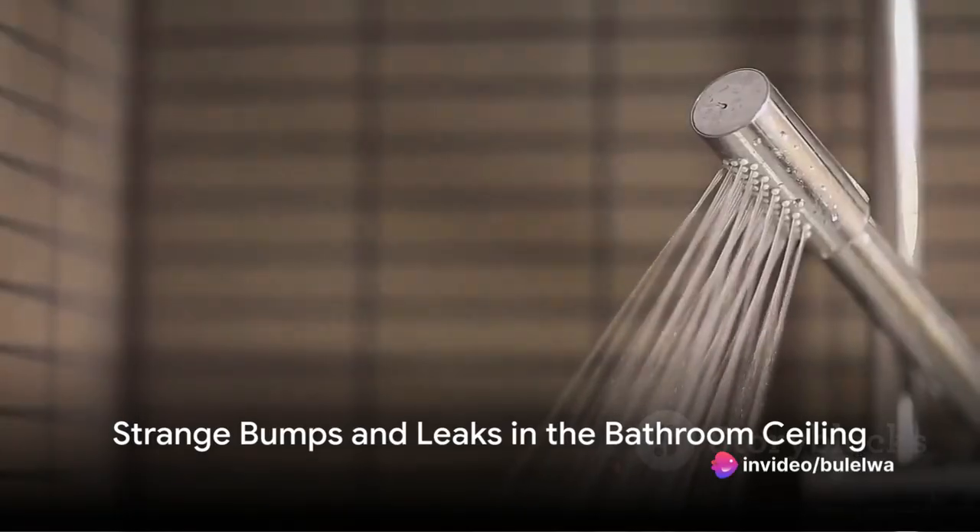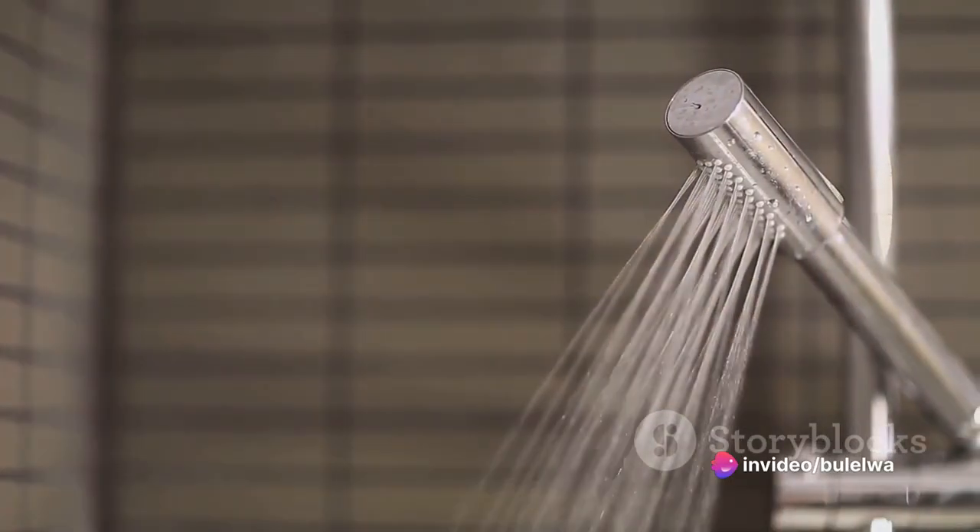Welcome to another episode on Learn As You Go Right, your go-to channel for all things DIY.